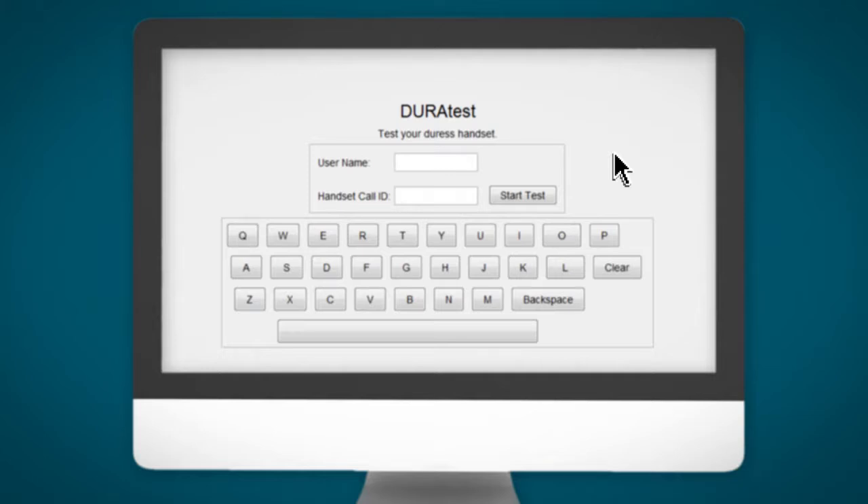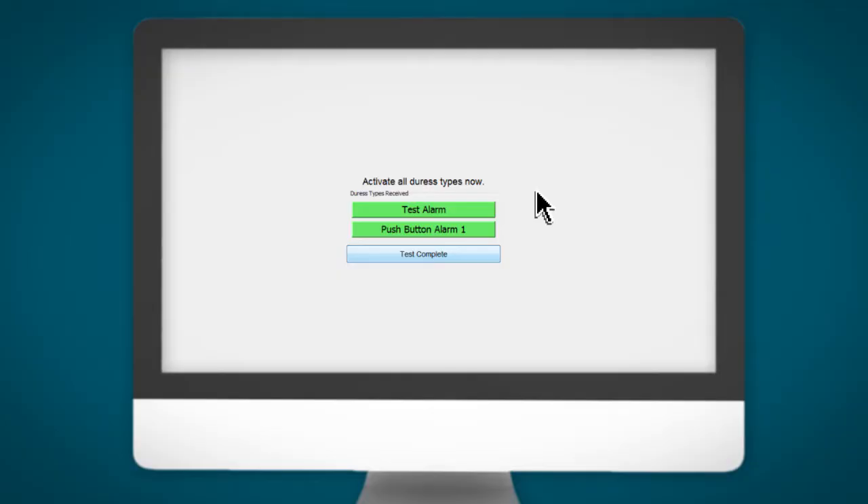The DuraTest screen will prompt you to enter your name and handset number, then press the start test key. The next step is to activate a double press alarm. If successful, a green dialog box will appear on screen. The final test is to activate a man down alarm — simply place the handset in a horizontal position and, as per the previous test, the green dialog box will appear on screen. At the end of this process press the test complete button. Your handset is now ready for use.